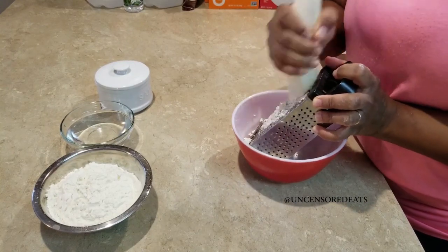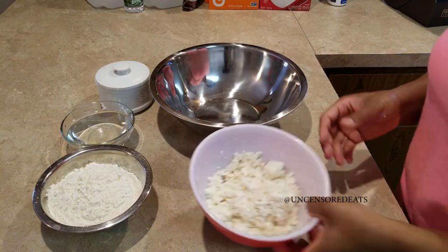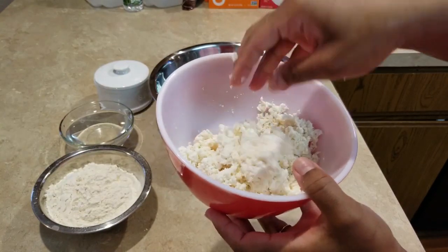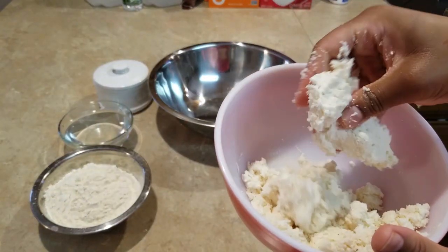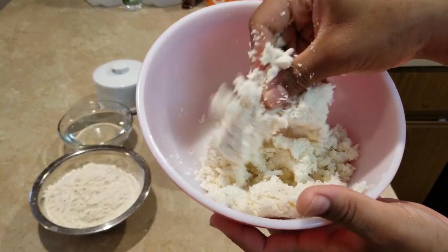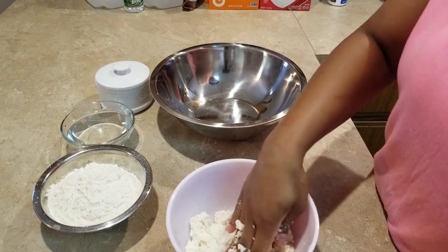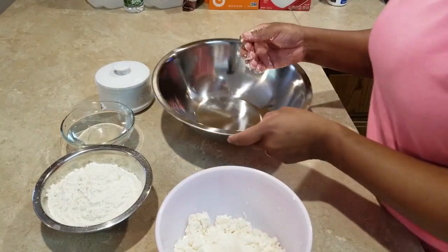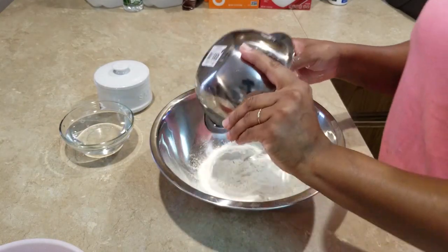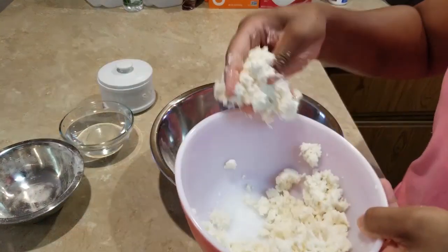We're just going to grate and grate. All right, we're back and done grating our cassava. As you can see, it's very fine, and if you squeeze it, it comes together — that's because of the moisture in the cassava. This is the reason why you may not need water for your dumplings. We're going to add our flour into the bigger bowl, add a pinch of salt, and add our cassava little by little, working it into the dough.